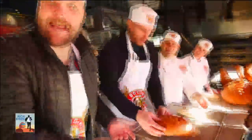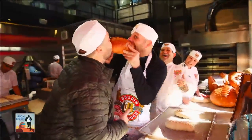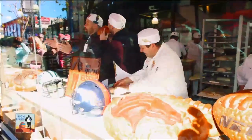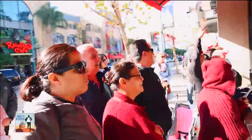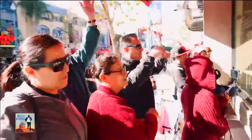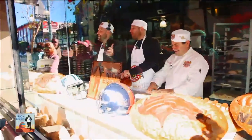Oh my God, it came out just like that. It's amazing — thank you, Mike, so quick! All right, here's the question: if you guys want the Panthers to win the Super Bowl, let me hear you! If you want the Broncos to win the Super Bowl, let me hear you! If you don't care and you just want good bread, let me hear you! Good bread!